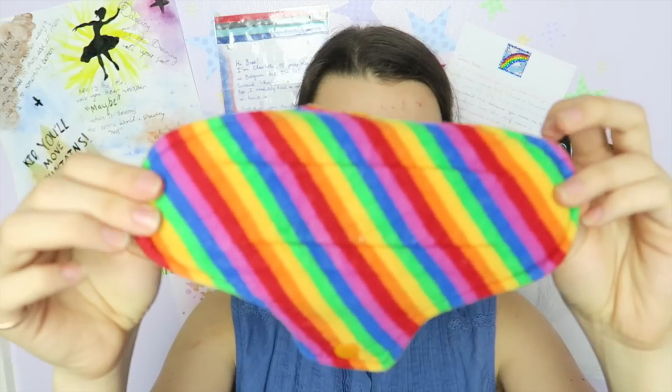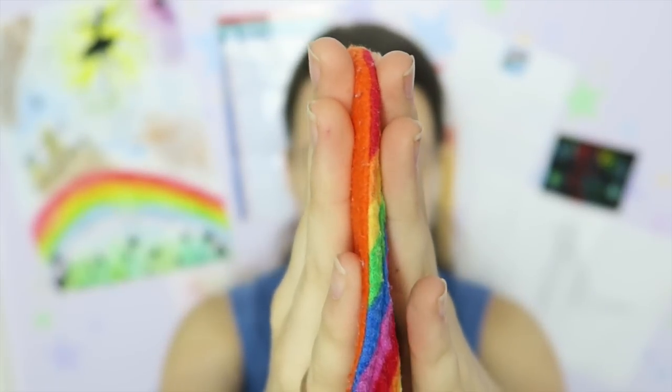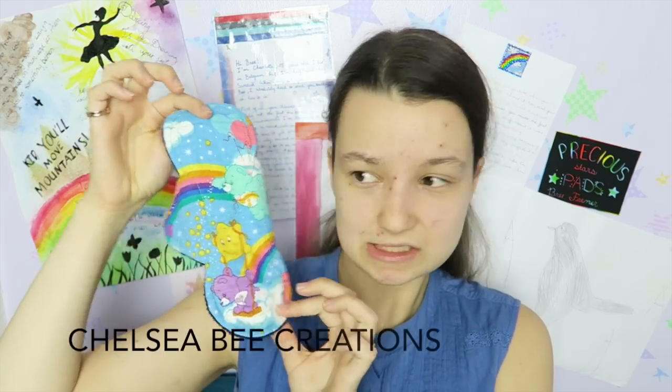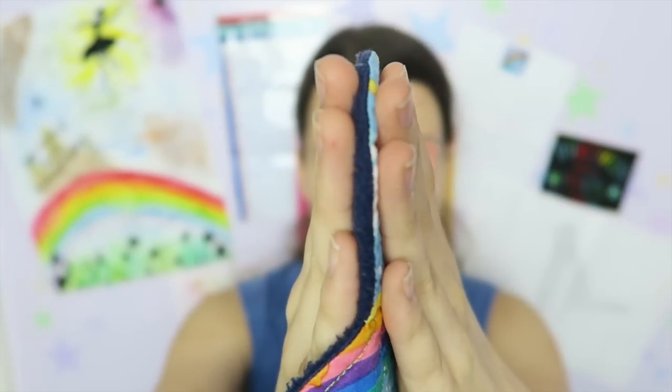Moving on to light pads. My first thick light pad is again by Mimi's Dreams — flannel top, anti-pill fleece backed, and this is eight inches. It's a pretty thick light day pad. My second thick light pad is by Chelsea Bee Creations, also eight inches. It's a gorgeous Care Bear print and it's not a really thick pad — I'd probably put it at medium thickness. You can see it's at the thicker end of the scale but it's not ridiculous. With both of these thicker pads, the cotton absorbs really super fast, which is great.